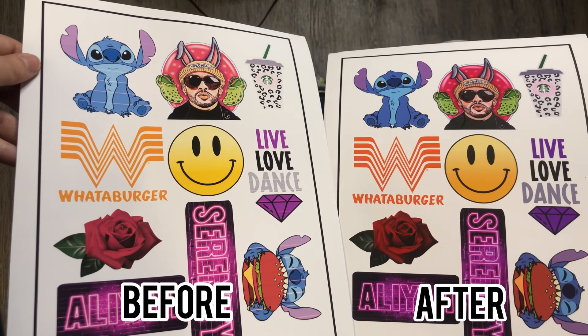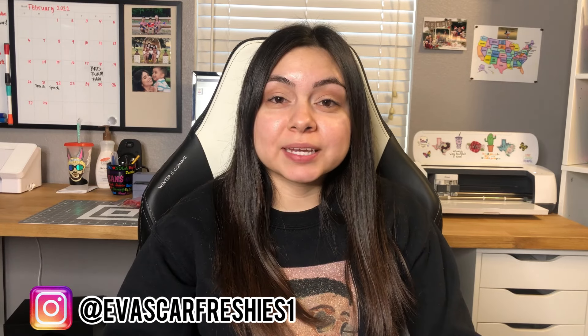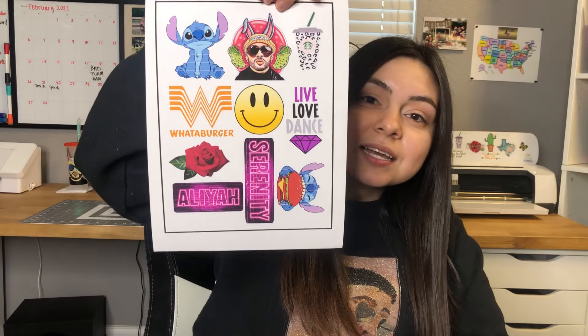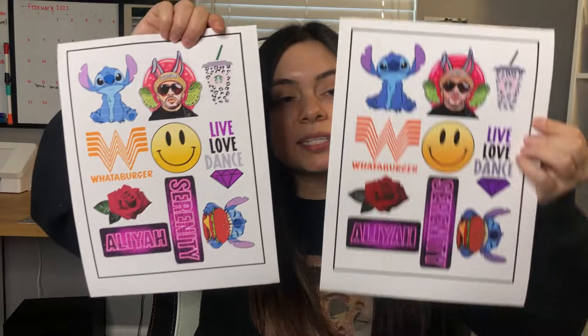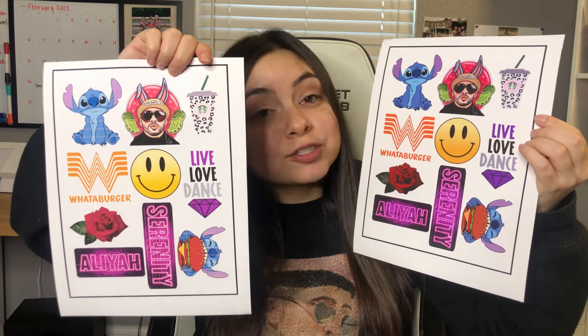Hey guys, welcome back to my channel! If you're new here, my name is Eva. Today's video is super important because I'm going to show you how to get the best quality print when using an Epson EcoTank printer. Quality is always number one when you're selling or making anything. I'm going to show you how to go from images with dull colors and lines to prints that are vibrant, beautiful, and bright with no lines.